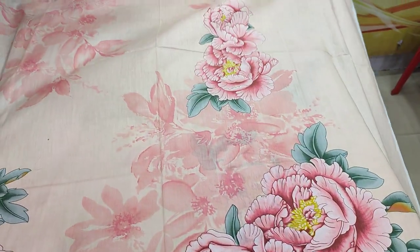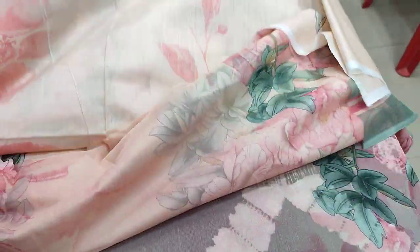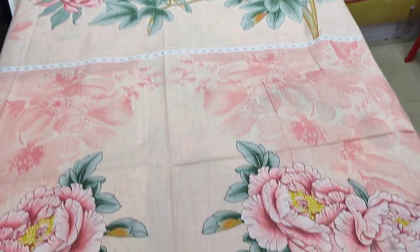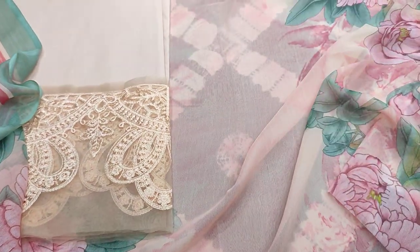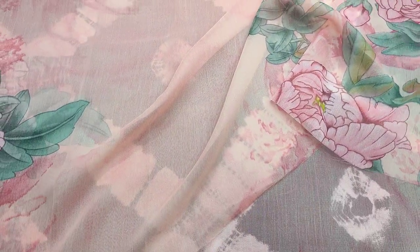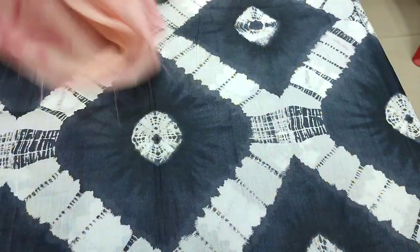Printed front with back sleeves. Printed trouser with embedded detail. This is a chiffon. The cost is 2,200.